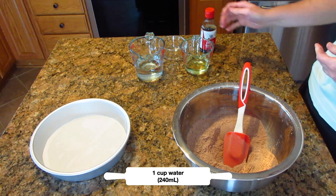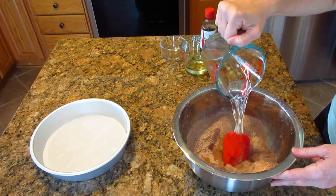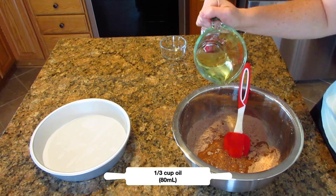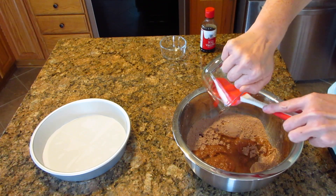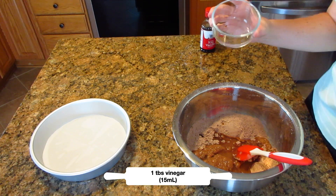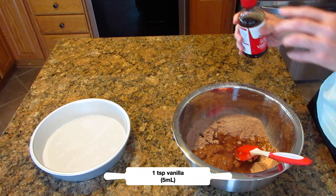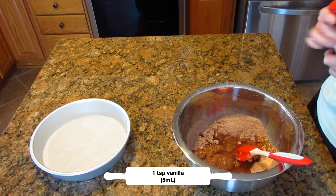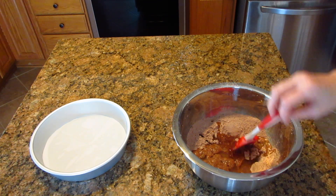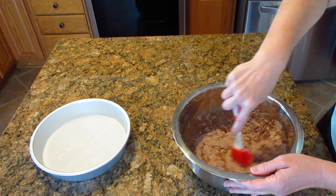Once you do that, set it aside and get your wet ingredients. We start with one cup of water, 240 milliliters. To that we're adding one third cup of oil, 80 milliliters, and one tablespoon of vinegar, 15 milliliters. The next step is completely optional — you can add in a teaspoon of vanilla, five milliliters. I'm eyeballing it here, and it doesn't really matter; it's not that precise of a recipe.